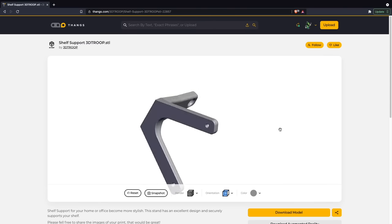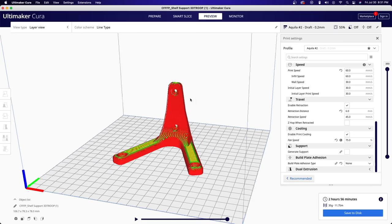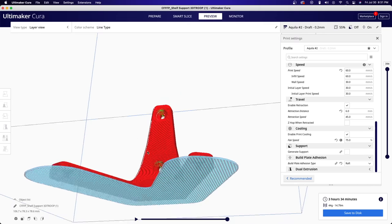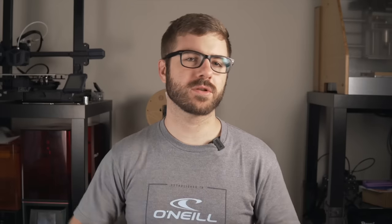Last but not least, we have rafts, which I think took its name or inspiration from something like a life raft. Unlike skirts, which wrap around the outside of your part but do not touch it, and brims that wrap around the outside and connect to your part, rafts are actually underneath your part — your printed model is going to be printing on top of that raft. This one I feel is going to be much easier to start with the visuals, so I'm going to use a shelf support as an example. Slicing the part with no raft enabled and then enabling rafts, you can see the large blue mass underneath the part that the part then sits on. There are a pretty large amount of settings in Cura you can play around with to give you better control of the output.